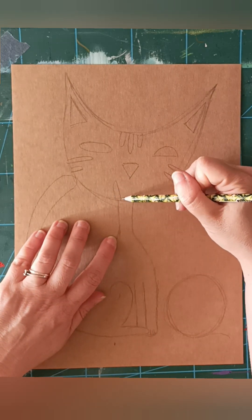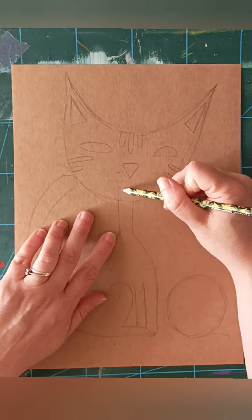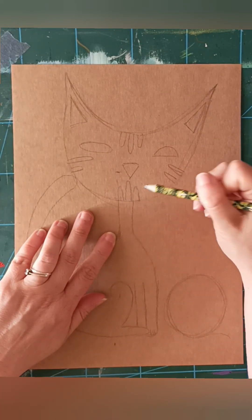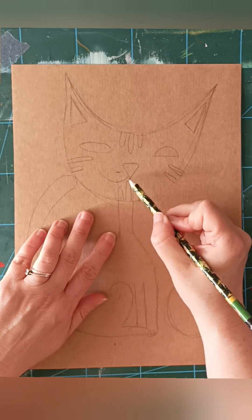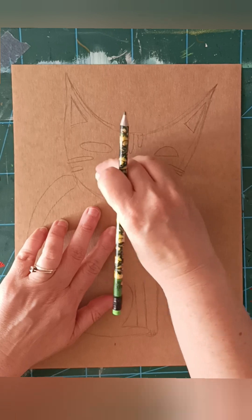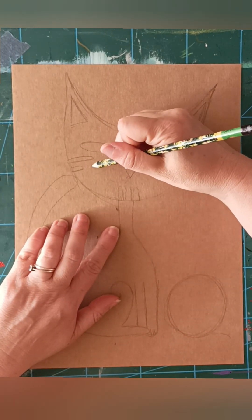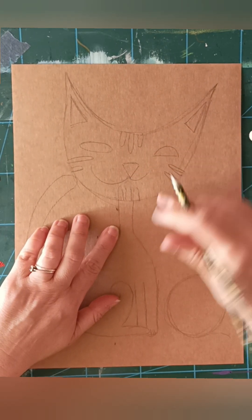And then just gonna put it a little bit smaller. And then the nose - I am just gonna do it again. Bless you, Jamie. And then have a small one like that.